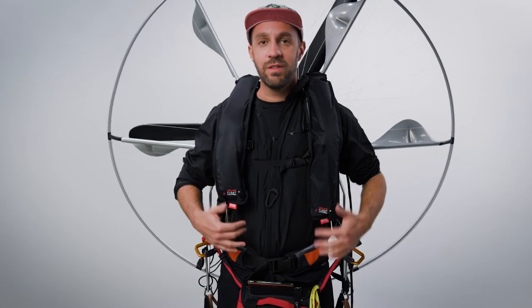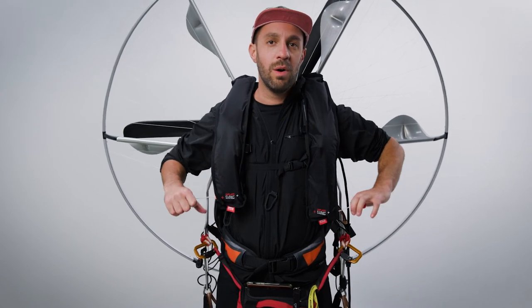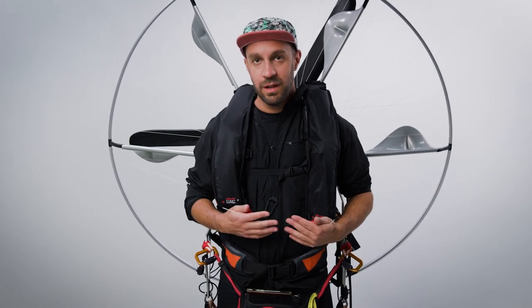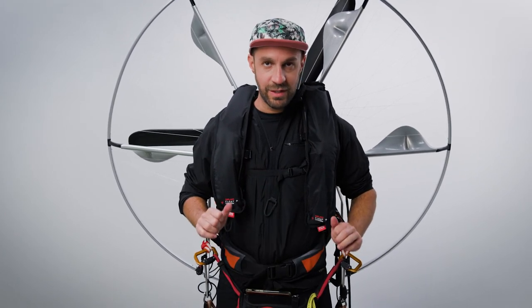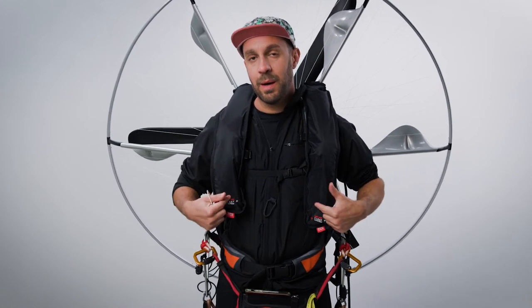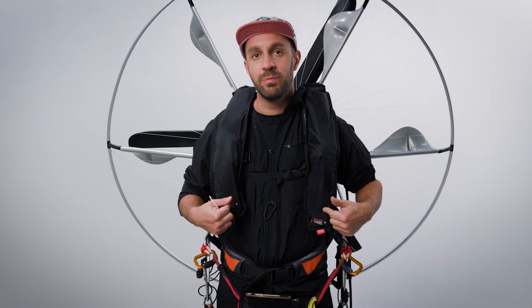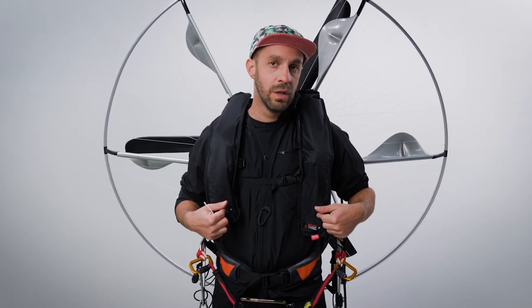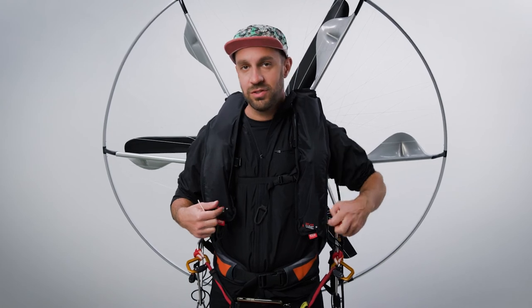Now that I have everything on — assuming I've made a water landing and my bobbins didn't pop immediately — I can get to the manual pull tabs on my own. It's as simple as pulling both of them down with a little bit of pressure, which pops the green retention clips that prevent the CO2 from being punctured unintentionally. Let's give it a try now and make sure she inflates.